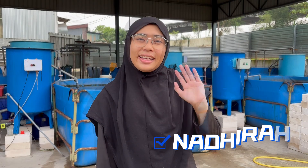Hi! Today, I'm going to show you our daily routines in BioFloc Pau.